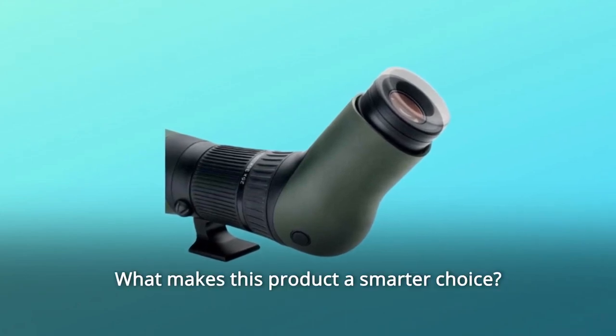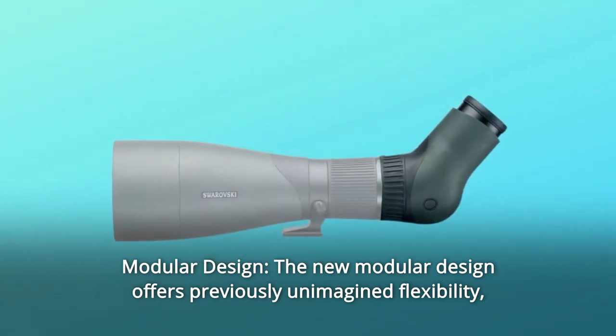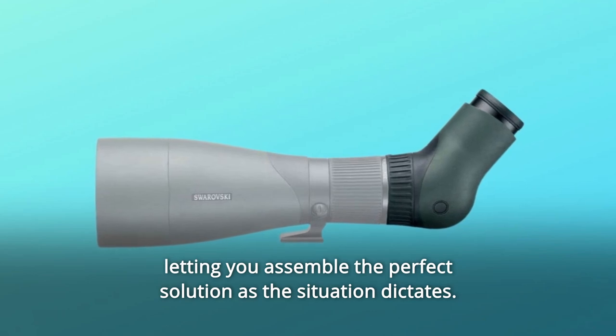What makes this product a smarter choice? Number 1: Modular design. The new modular design offers previously unimagined flexibility, letting you assemble the perfect solution as the situation dictates.